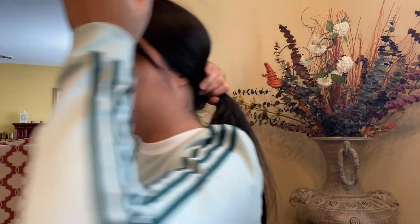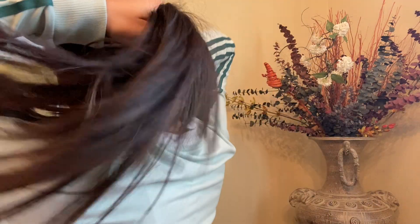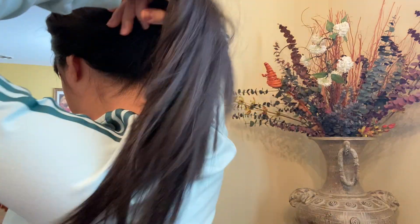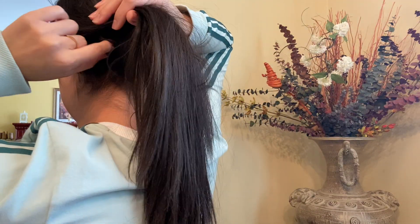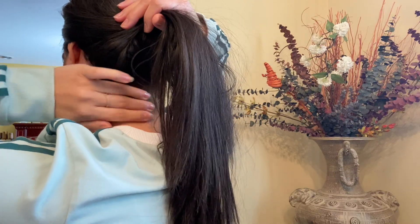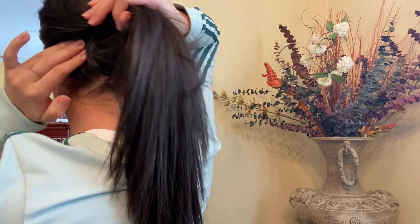I don't really do high ponytails because I have a large base, but I feel like I had enough hair to hide the band. If I put it underneath — not having hair underneath — you would be able to see it.